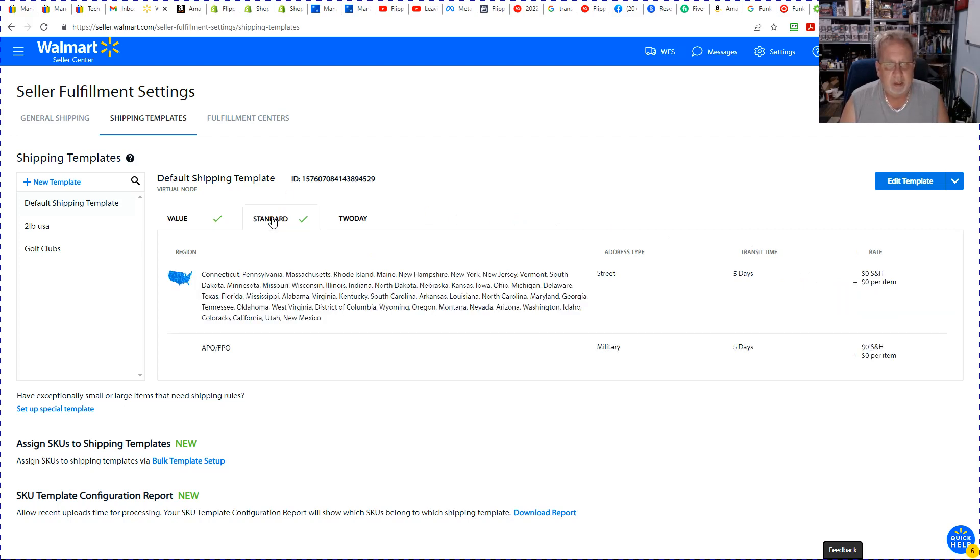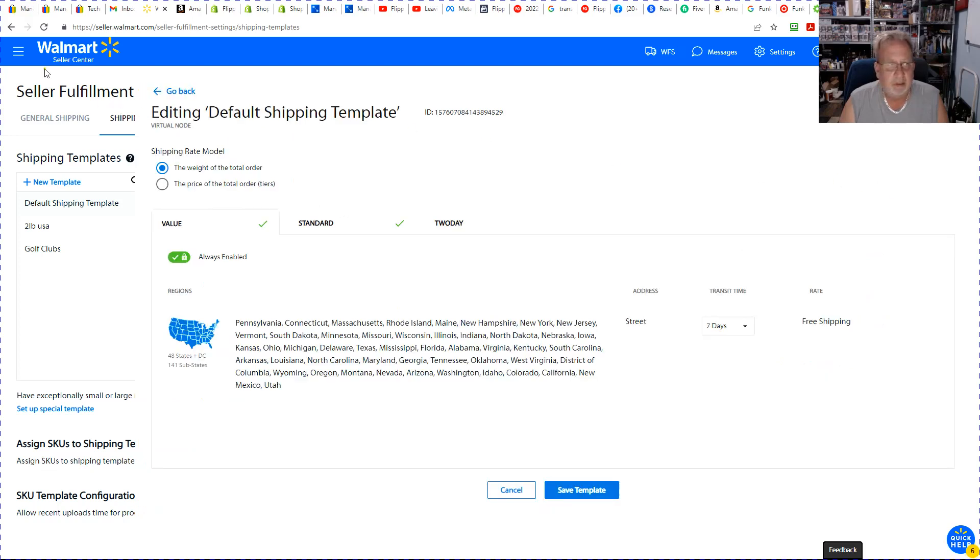When we go to standard, this is most of the United States — five days handle time and still free shipping. If we go into edit the template, you can change the number of days. With the value tier you're kind of locked in, so I just leave it as is.